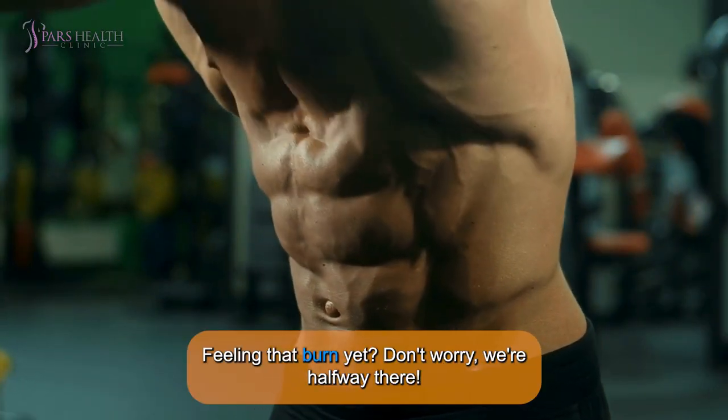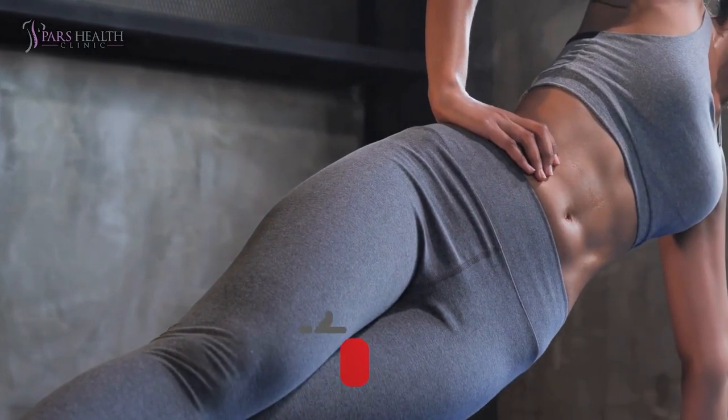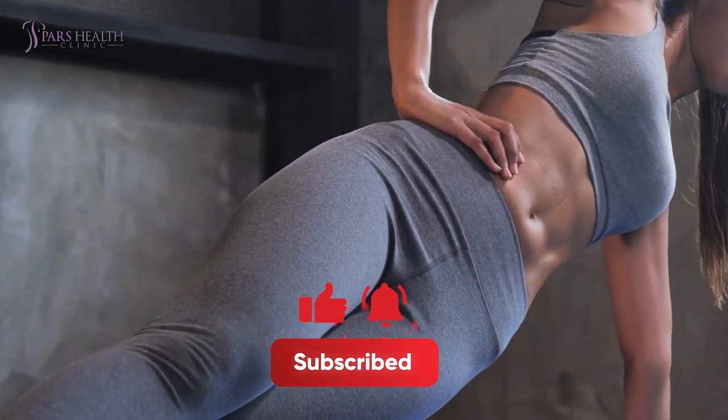Feeling that burn yet? Don't worry, we're halfway there. Remember to like, share, and keep those abs engaged.